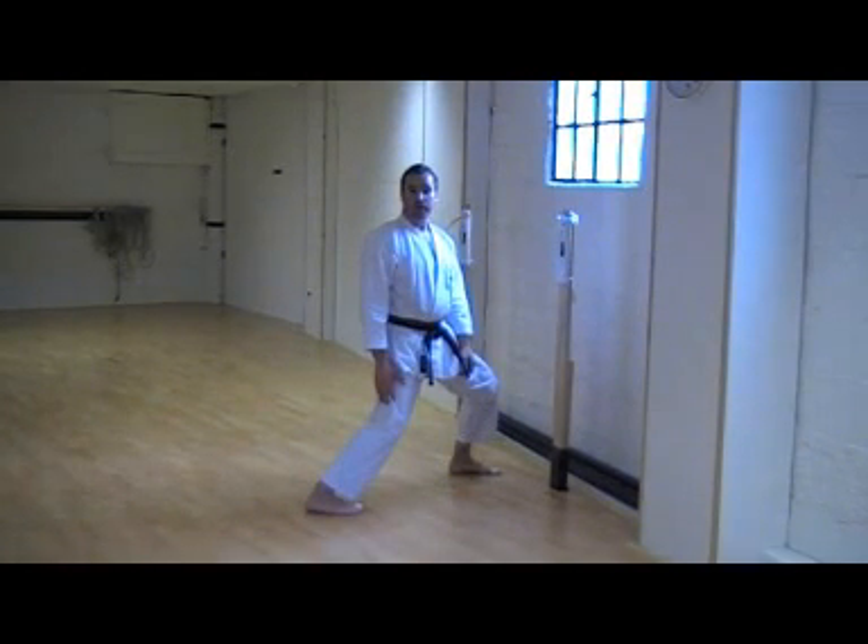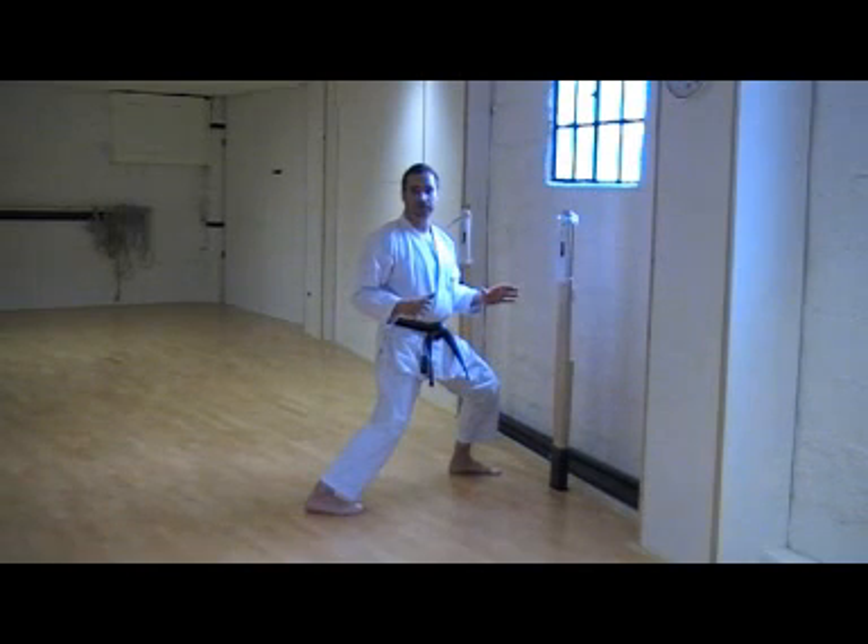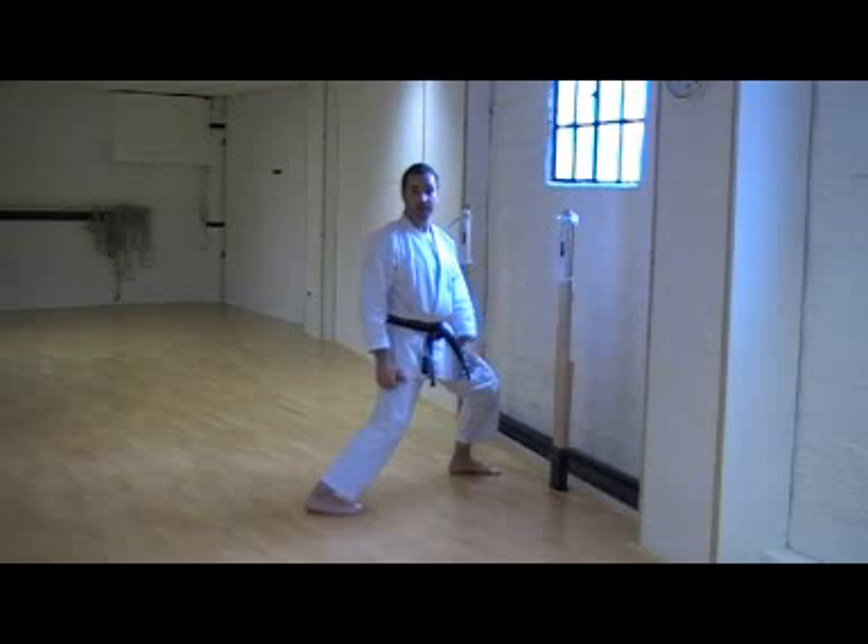When we practice with a Makiwara, it's always important to practice correct form. If we practice with a mistake, the Makiwara will only highlight that mistake.